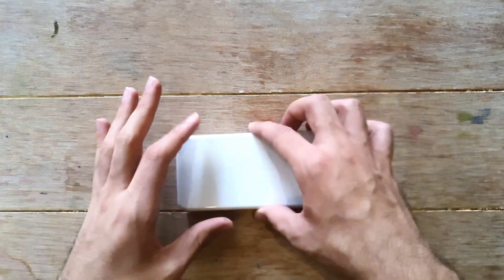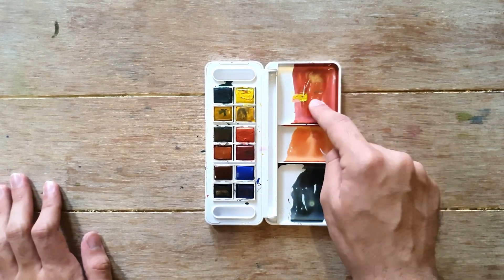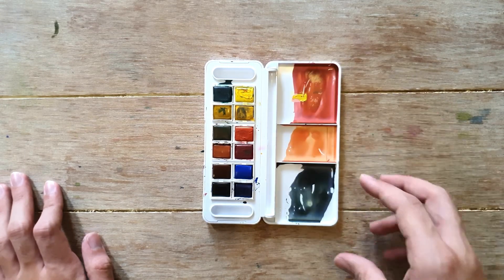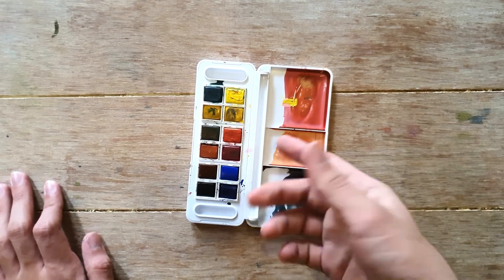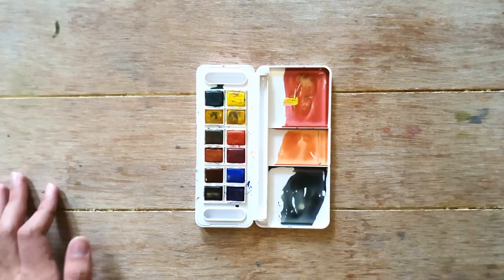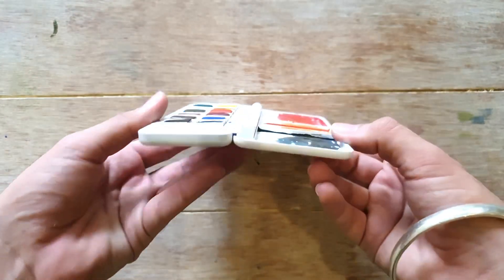My next palette is a travel set from Daler Rowney with student grade watercolors. It opens like this and has three mixing areas. You could keep a small brush in it, but I use size 8 or size 10 brushes which won't fit. The watercolors aren't my favorites, but I really love how compact this palette is — it's so small you can just pop it in your pocket when traveling.